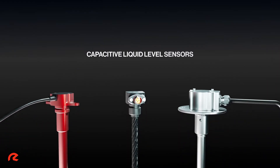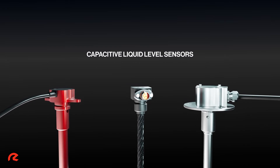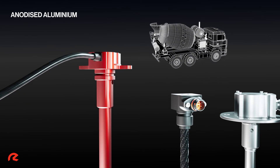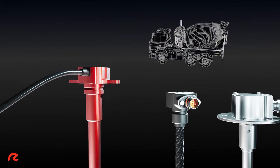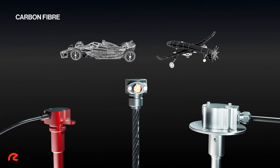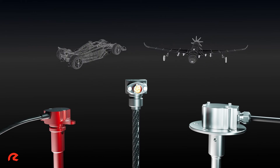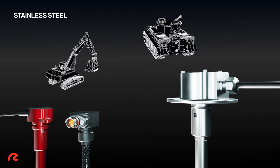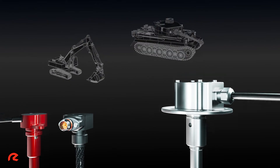Reventec capacitive liquid level sensors are manufactured from a range of materials, including anodized aluminium to provide robustness for industrial applications, carbon fibre for the lightweight requirements of race vehicles and unmanned aerial systems, and stainless steel for rugged, high vibration environments common in off-highway vehicles.